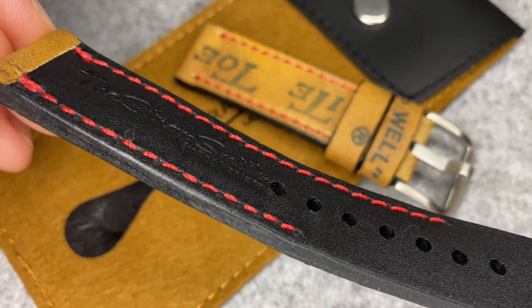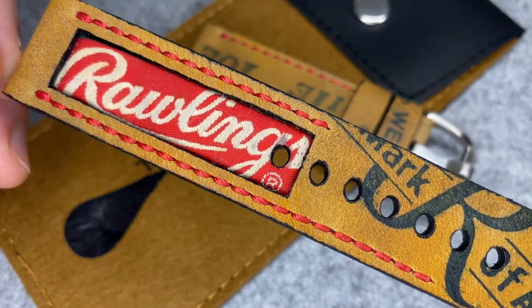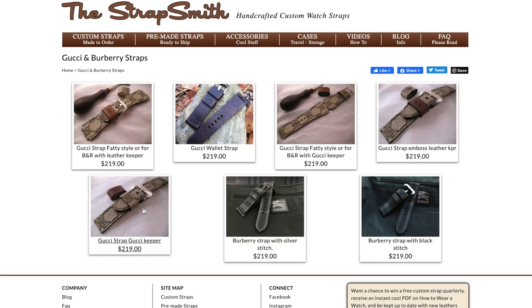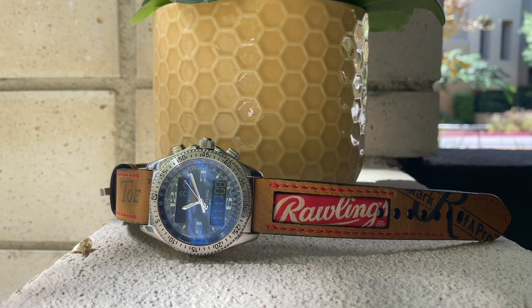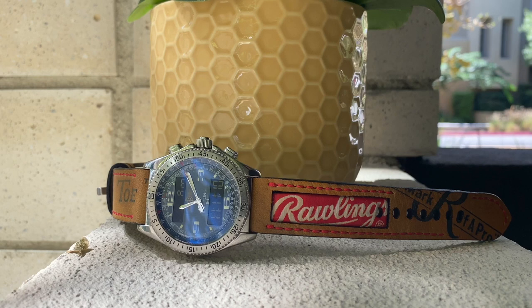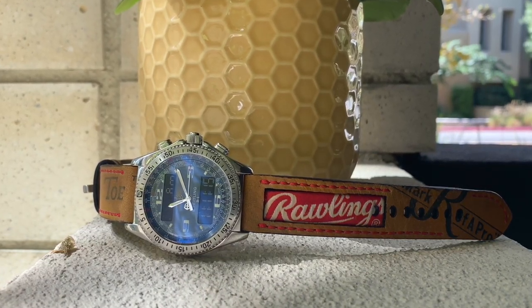You can really get a custom measured strap, similar to a bespoke suit I suppose. I was totally torn based on the amount of choice available about which one to choose for review. The ones made from designer materials are really interesting — these are made from 100% authentic Louis Vuitton, Gucci, and in this case Rawlings material, but they're not officially affiliated or licensed by the respective companies.